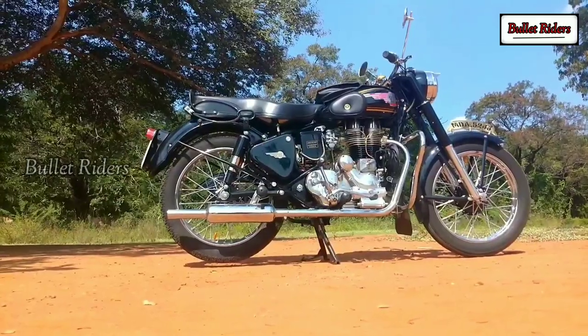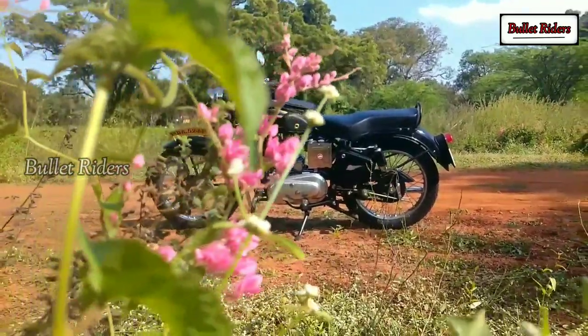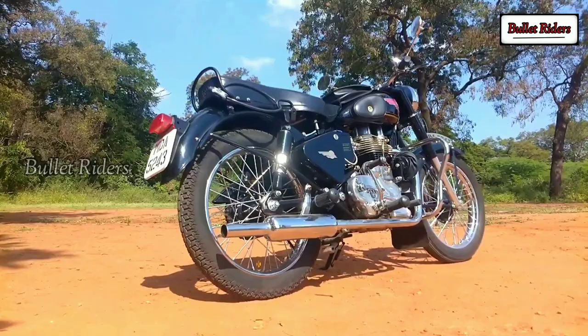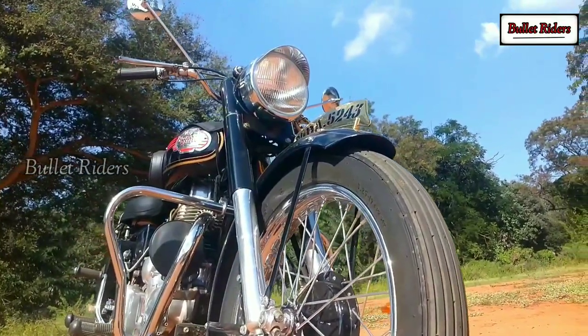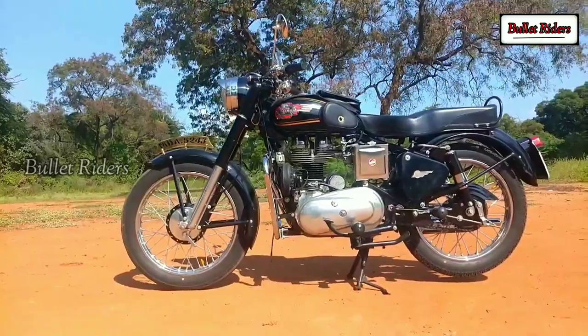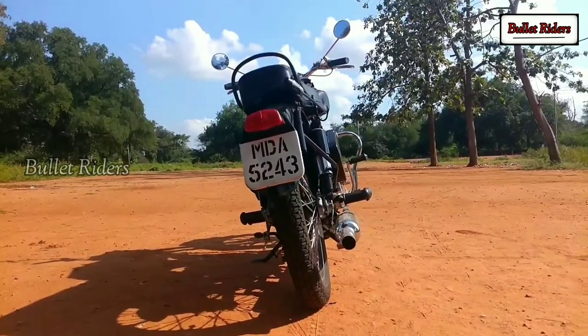The crank weight would probably be between 9 to 9.5 kg approximately, though finding the exact crank weight is the toughest job as there is no proper info or visual evidence. The most notable highlight in this typical G2 is the heavy crank, which means better slow-speed cruising ability without a single engine knock at 20 kmph, a unique thump sound, and no need to change gears frequently at low speeds.